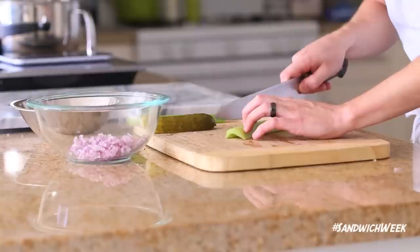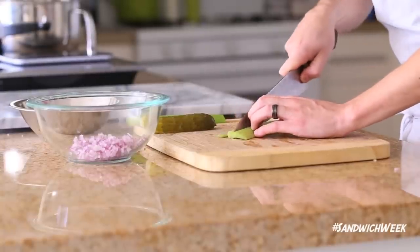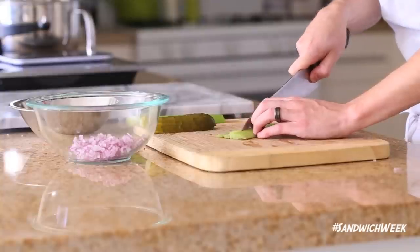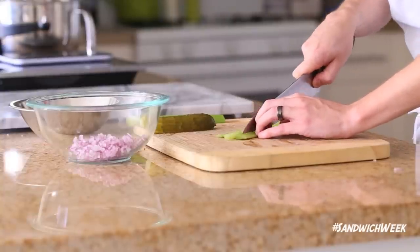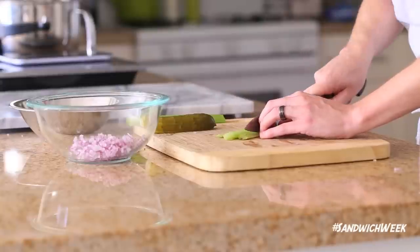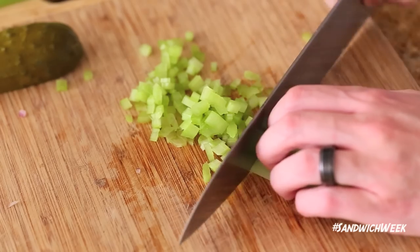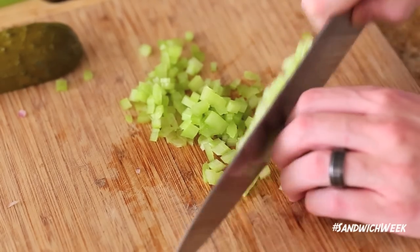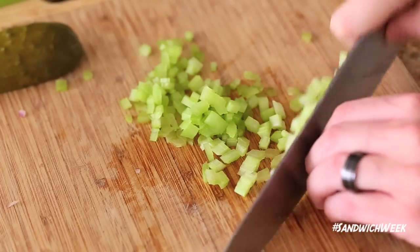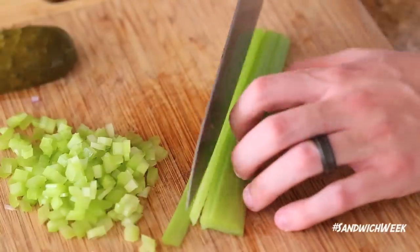Once you're done cutting up your red onion, grab two branches of celery and dice them in a similar fashion — slice them into very thin strips, turn them sideways, and dice all the way across as small as you can. This will be similar to the red onion but maybe slightly chunkier. You want these vegetables cut small so they blend very evenly while still providing a refreshing crunch texture to the salad mixture.